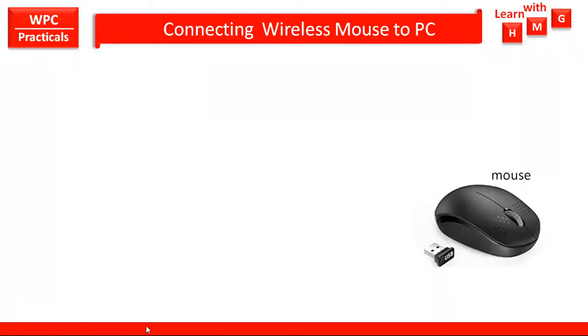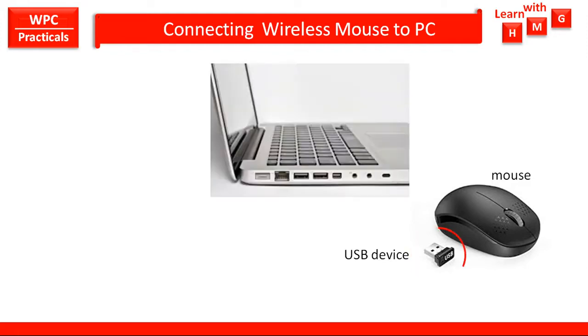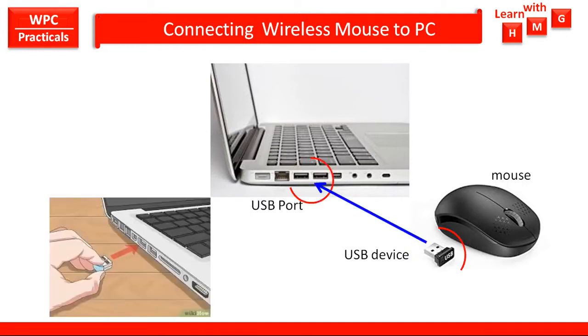The wireless mouse has two components: one is the wireless mouse itself, and the other is the USB dongle. Every laptop has USB ports on the left side as well as on the right side. You have to plug the USB dongle into any one USB port, and in this way the wireless mouse will get connected to the laptop. Without wire — wirelessly — you can then operate the laptop with the help of the mouse.